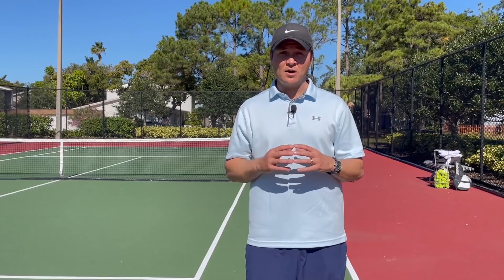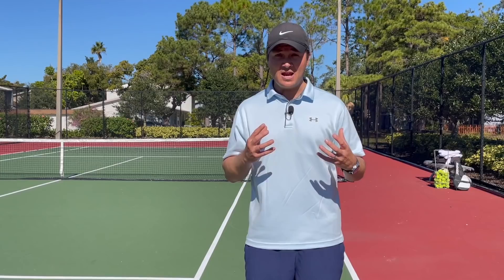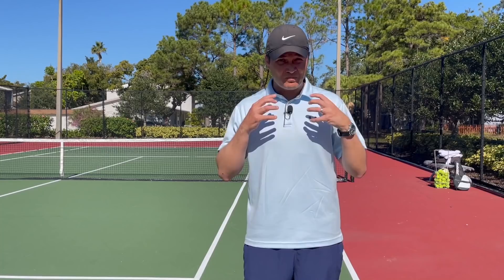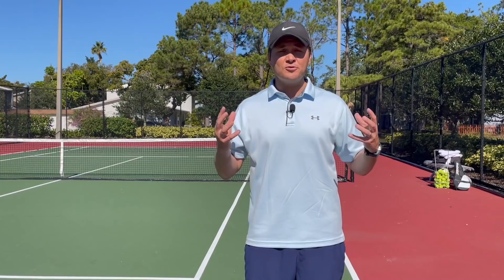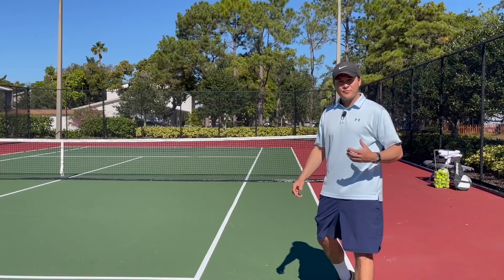Hello, Greg here with Online Tennis Instruction. This is probably the most requested video that we get after our clinics. When we do our live clinics, we put players through a dynamic stretch, a dynamic warm-up before we start hitting. It's very important that you start to develop this routine before you play or train because it can help reduce the occurrence of injury, get your body properly warmed up, and work on some flexibility. I'm going to show you some warm-ups we do — there are many variations but this is a pretty good standard one to get started with.